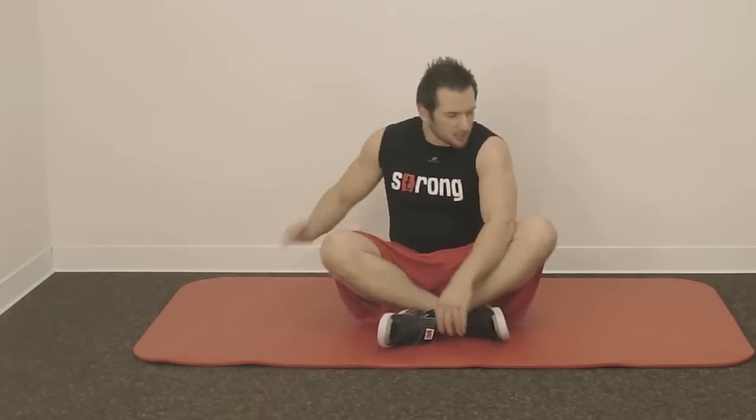Today I am going to show you a special exercise with different levels of difficulty. Let's start right away.